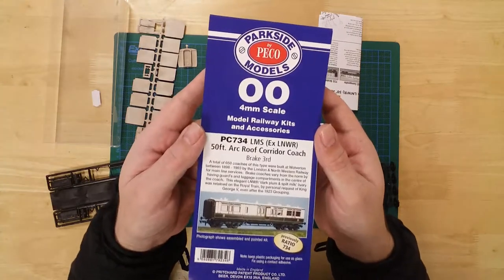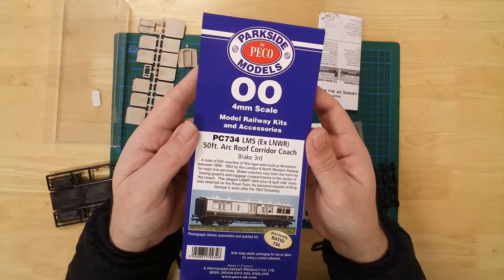The 50-foot LMS arc roof brake third coach by Parkside Models.